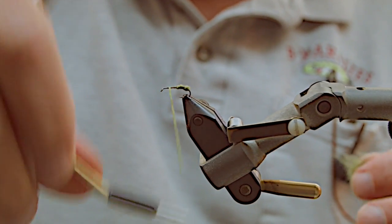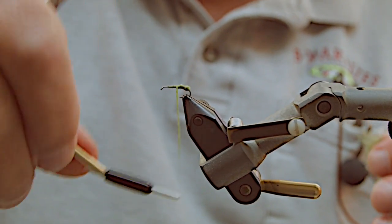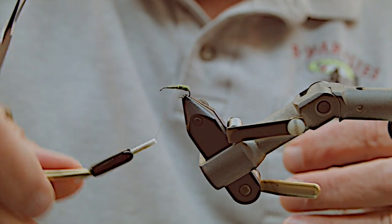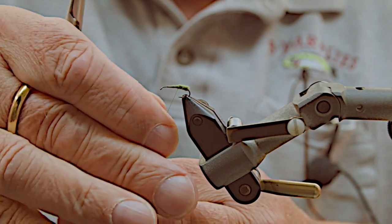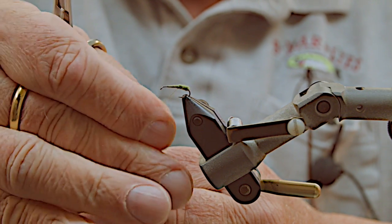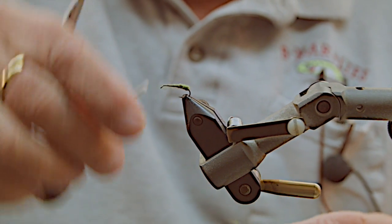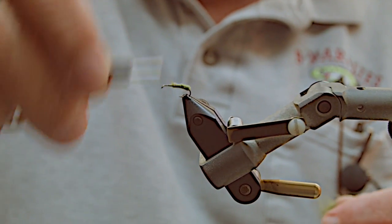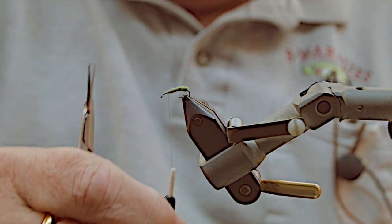I work backwards and that locks it in nice, and you can also fill in any uneven spots. Once you get to that spot you wrap forward a little bit and you can see how one spot locks each other one in, so you get a nice tight body that's got a perfect shape to it.